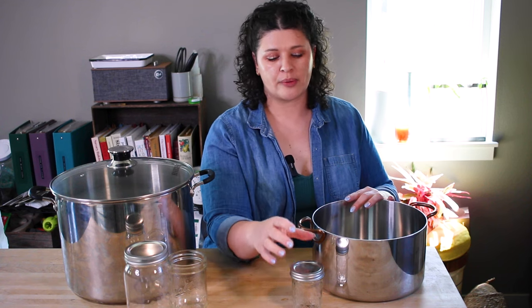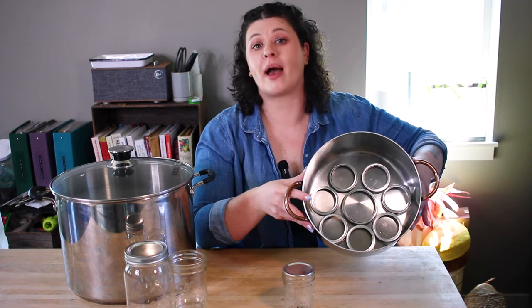What a lot of people recommend — especially if you have something a little bit taller like a stock pot — is to create a DIY rack out of extra rings. You can use twine to tie them together or just pack them in. The reason for a rack is that you want water to be able to circulate all around your jars. Once it really gets boiling and shakes around in there, that also prevents the chances of a jar breaking. You don't want the jars right on the heat source.